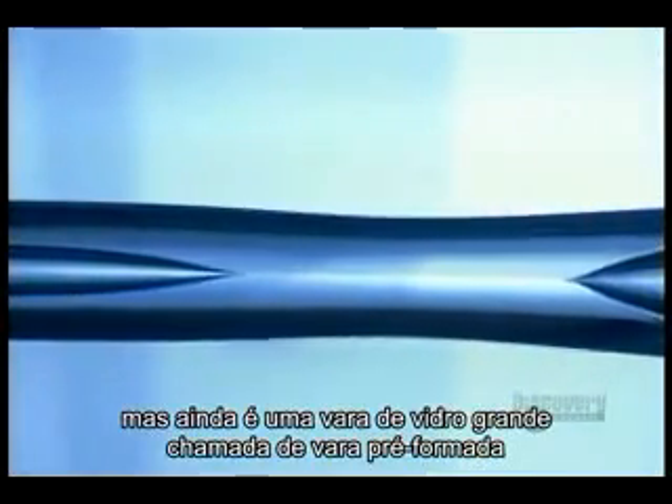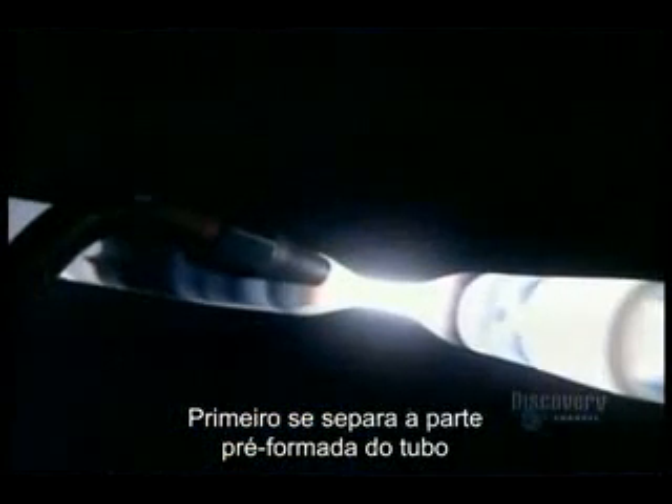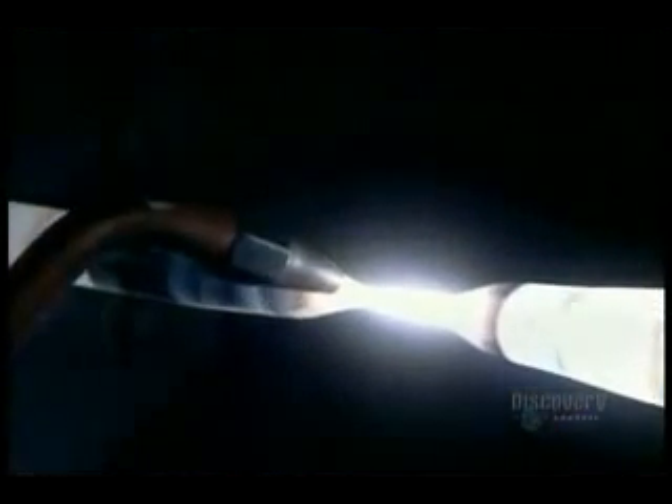But it's in the form of a big, bulky rod called a preform, so the next step is to thin it out. First, they excise the preform from the uncollapsed section of the glass tube.